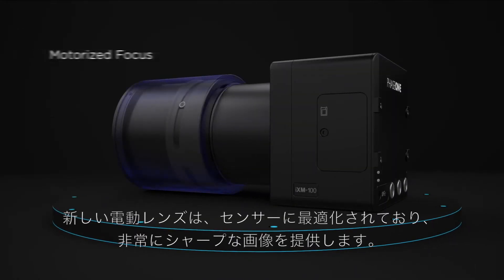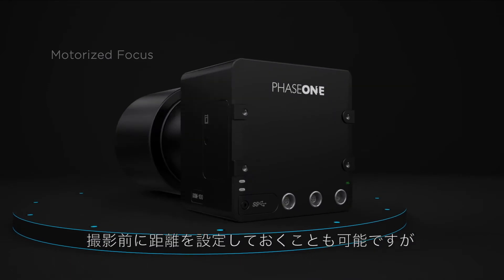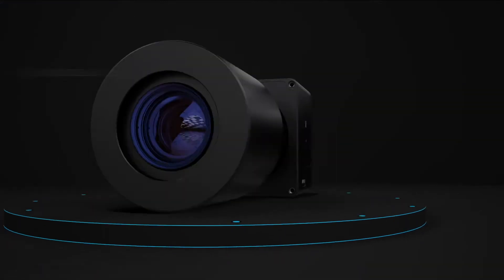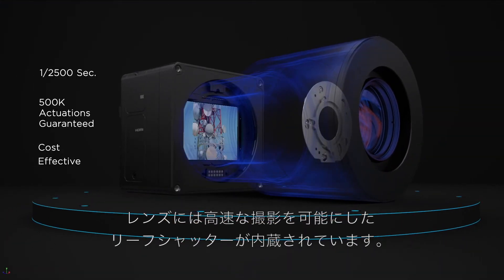A choice of motorized lenses was designed to fit the pixel and sensor size while maintaining sharpness across the image. The internal focus mechanism enables remote control or presetting to a given imaging distance. The lens's integrated leaf shutter offers high capture speed for an array of flight conditions.